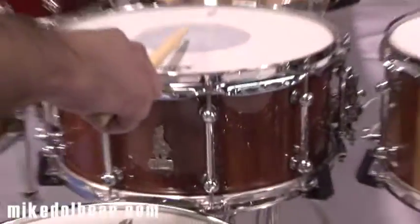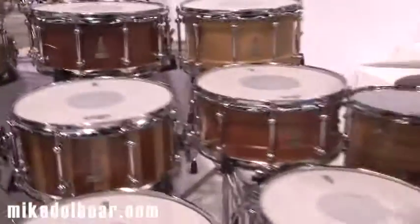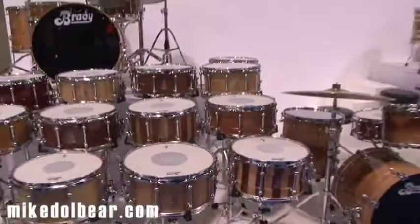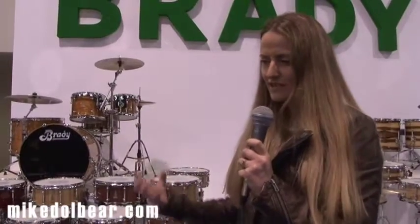So one more time, this is a standard Jarrah block 6.5. But then you take it over to the baritone construction — you notice you've got that big rich fat warm sound to it. It's a little bit between a block and a ply, or at least a Brady block and a Brady ply. So you get just a little bit more overtone, really deep note to it.